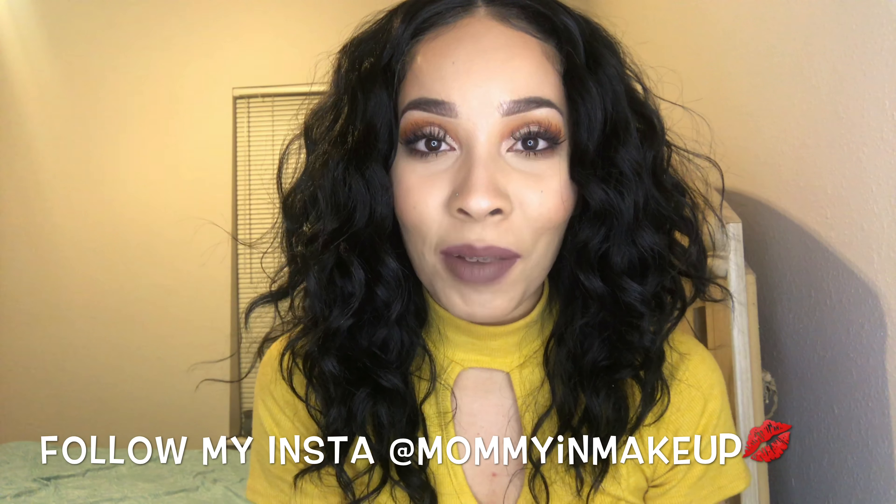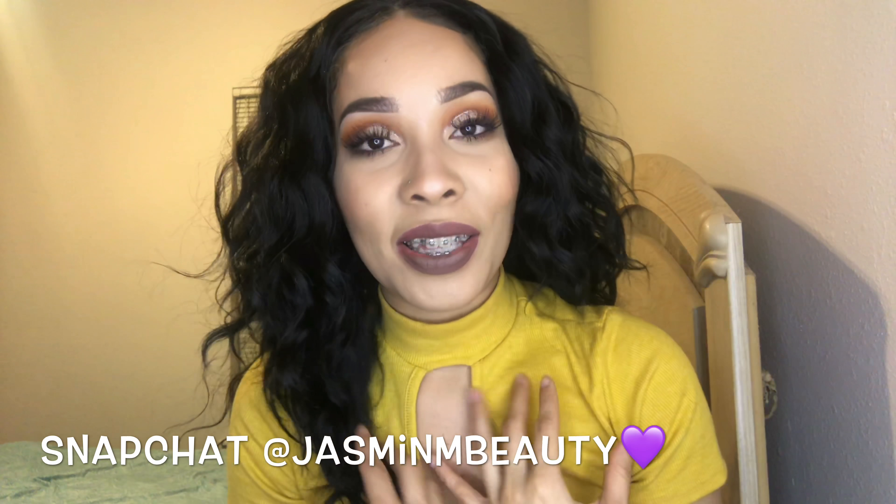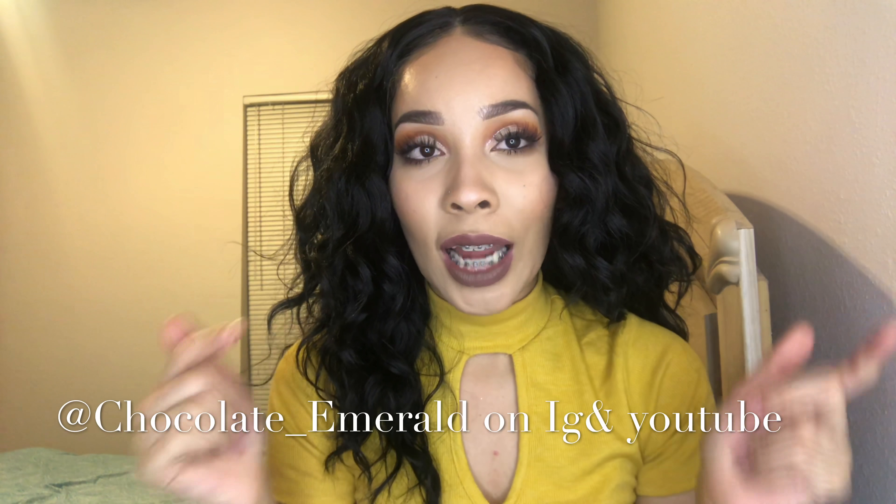Hey guys, what's up, welcome back to my channel. Today's video is going to be on this fall-appropriate look with a little bit of glitter. I'm actually collabing with another YouTuber — her channel name is Chocolate Emeralds, and I'll have it somewhere on the screen or down below. I decided to do this collab for Thanksgiving next week, so I hope you guys enjoy.